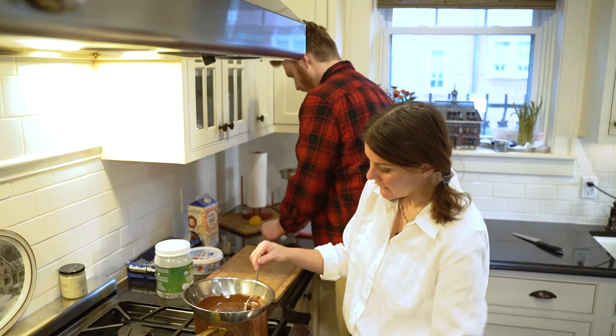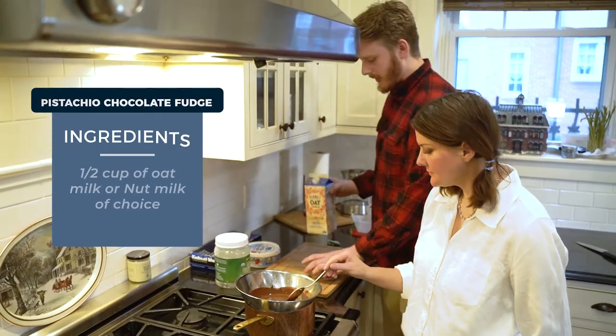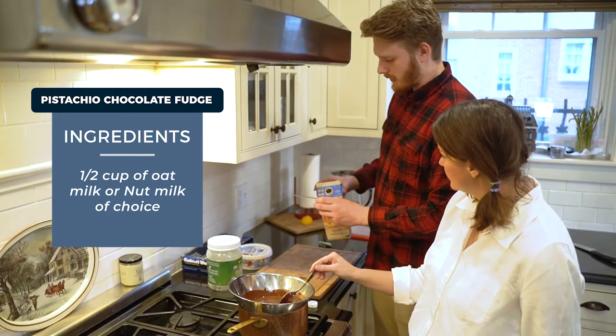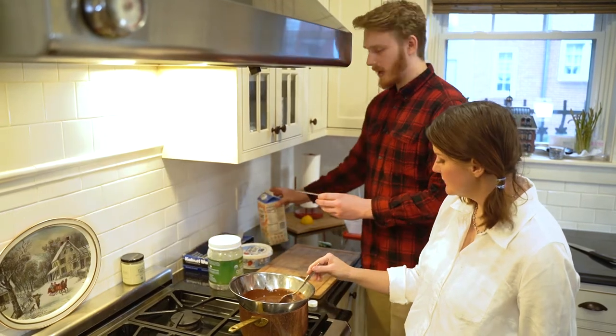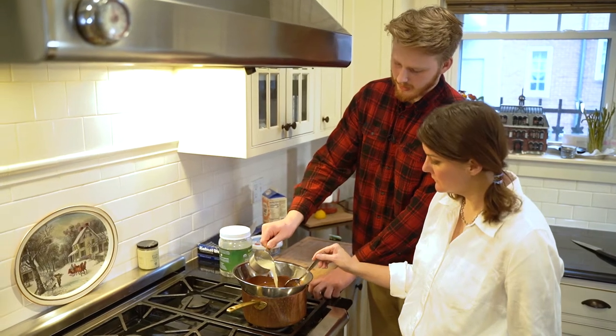I'm going to turn off the double boiler now since everything's melting. I'll do about half a cup of oat milk - though cashew milk, almond milk, or a non-dairy creamer option would be a great idea too.